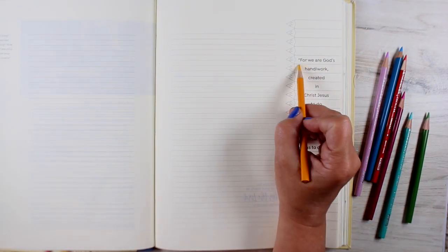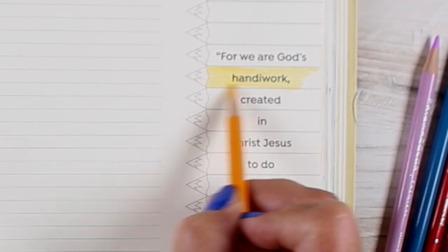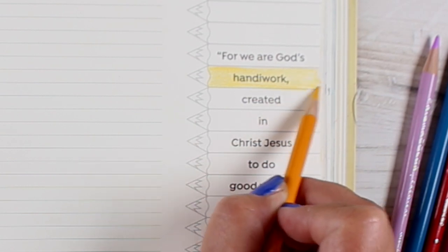In my Bible, I did this page on Ephesians 2:10 — "For we are God's handiwork, created in Christ Jesus to do good works, which God prepared in advance for us to do."